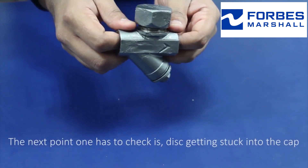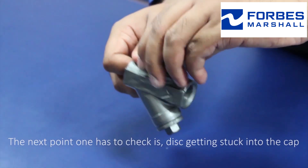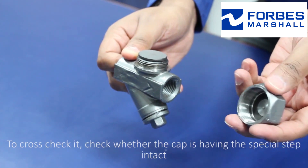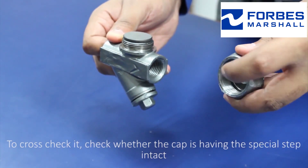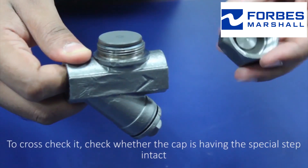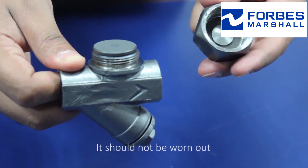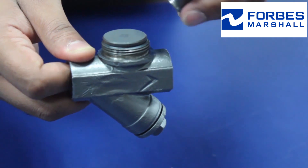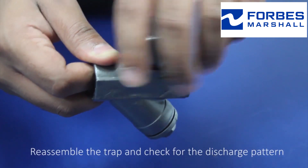The next point is to check whether the disc is getting stuck inside the cap. Check whether the cap is having the special step intact — it should not be worn out. Once that has been checked, reassemble the trap and check for the discharge pattern.